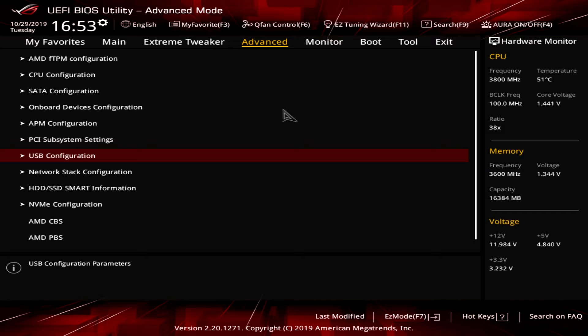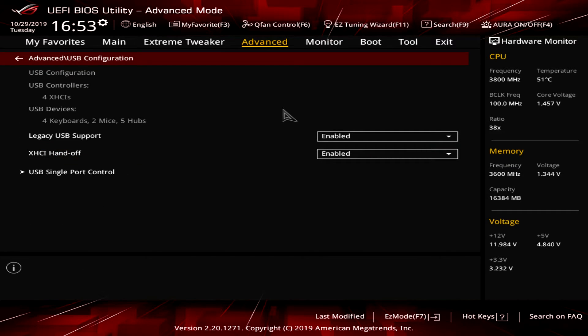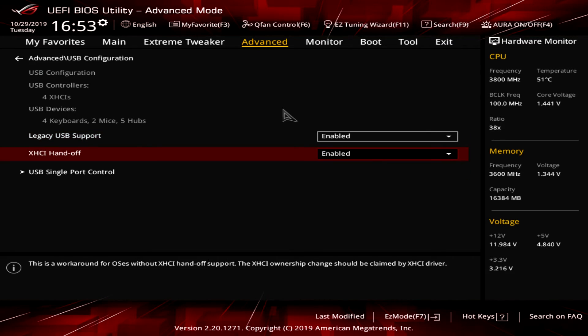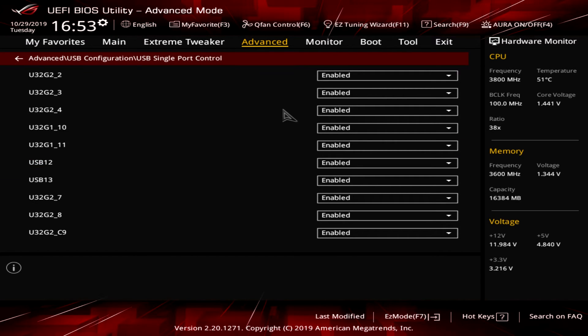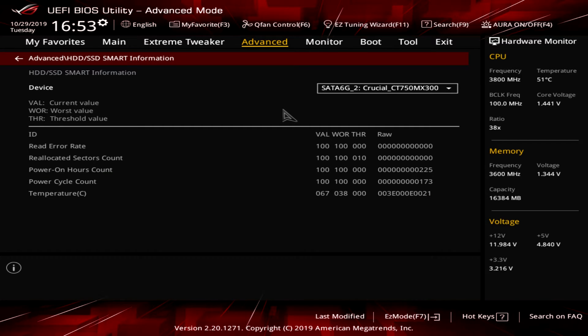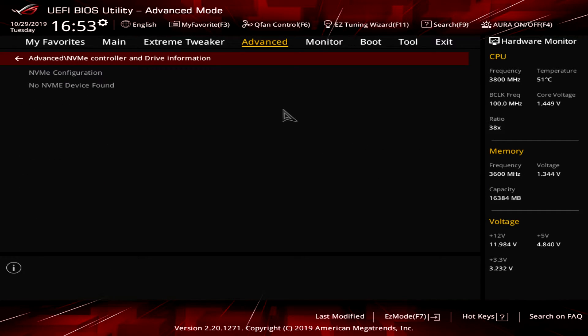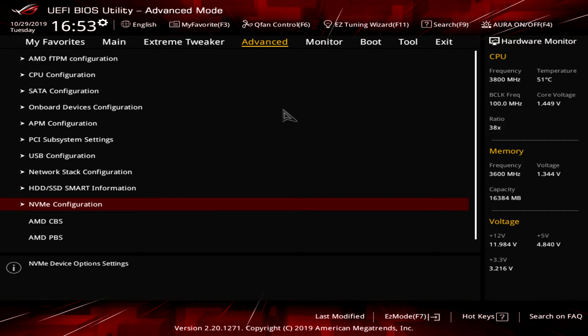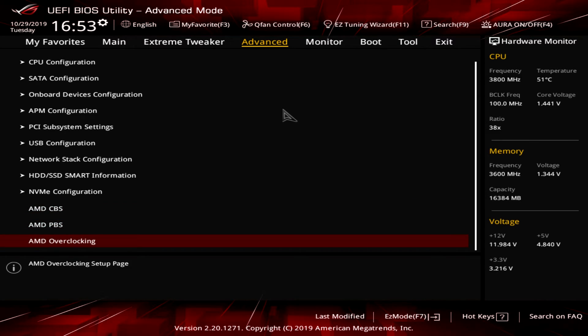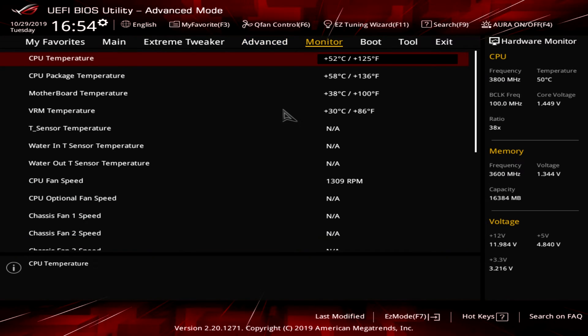In USB Configuration you can see what's connected, and you can enable or disable legacy USB support and control port by port — so if you need to disable a specific USB port, you can do it here. Network Stack, S.M.A.R.T. drive information, and NVMe Configuration are also here — we don't have an NVMe drive installed but all the info would appear if we did. There's also AMD CBS and PBS, and AMD Overclocking, which requires going through several prompts.